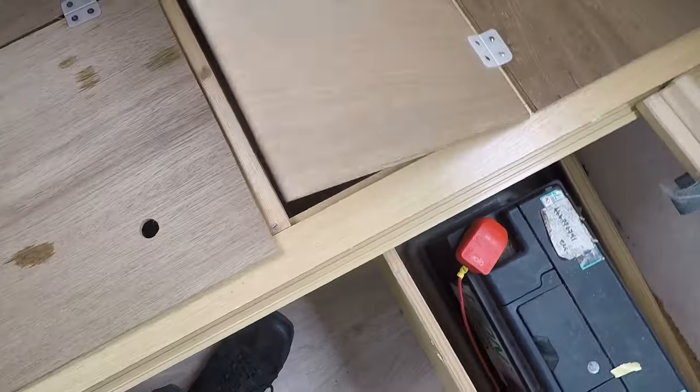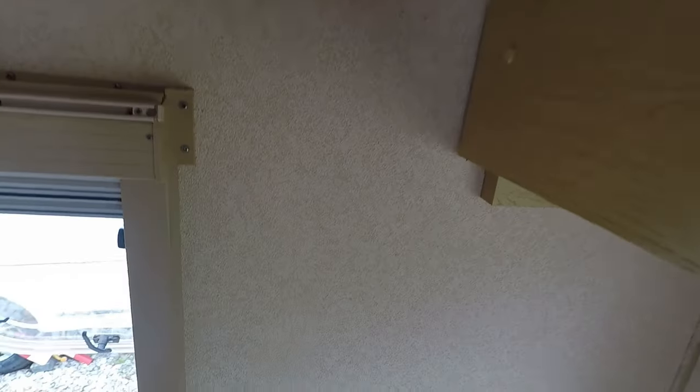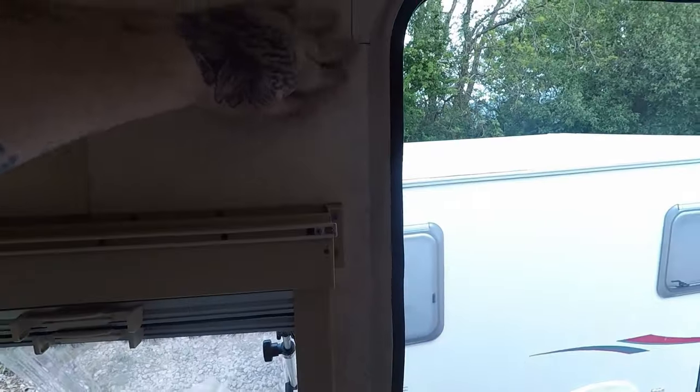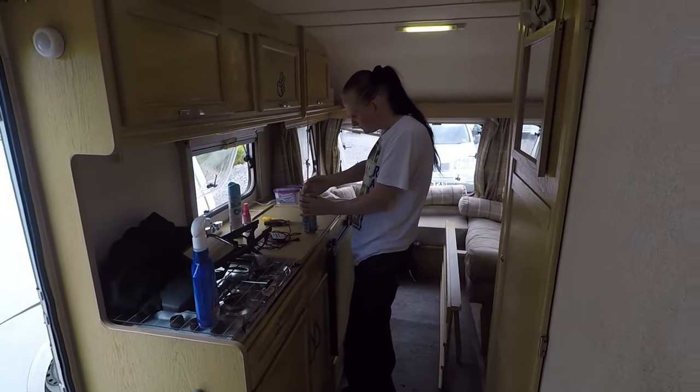There's a bit of storage down here. The walls are absolutely solid. Like I say, it's just this bit that needs redoing, and a little bit near the front window. Apart from that, the caravan's solid as hell.